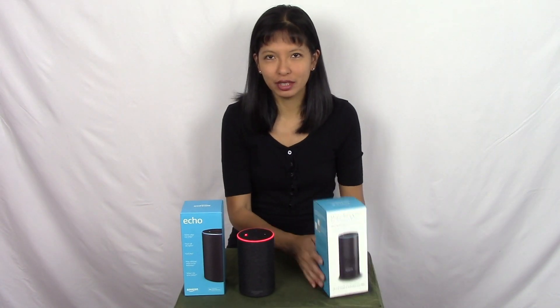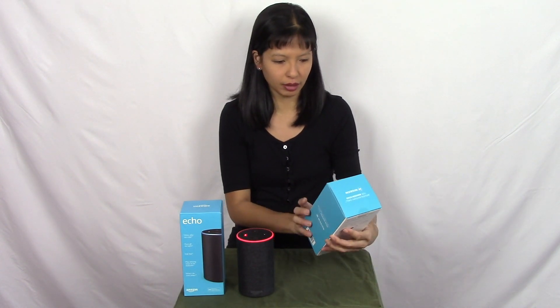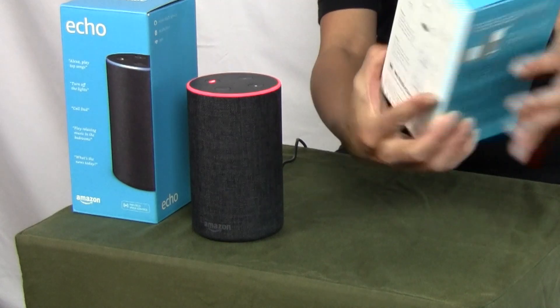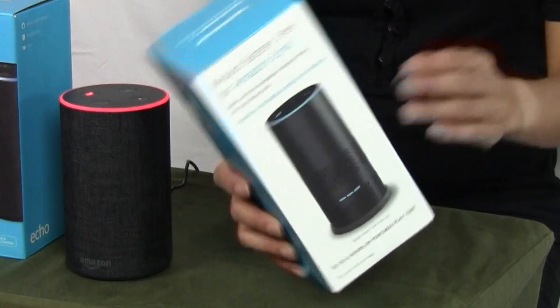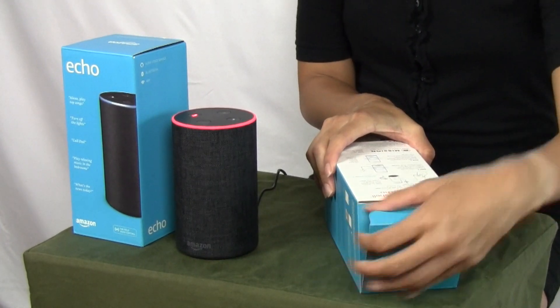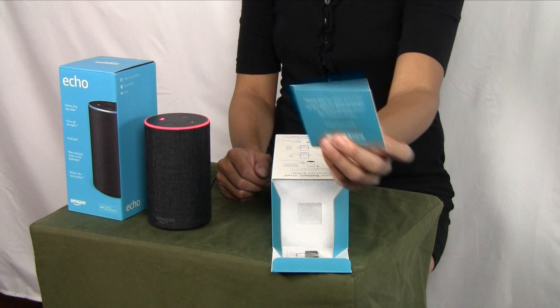First thing we're going to do is a quick unboxing of this battery shell. It says on the box this is the rugged and extended battery version of the shell. There are instructions on how to use it on the back, and it says up to eight hours of portable play. Let's open this up. It says thank you for your purchase of the mission battery shell for Amazon Echo.